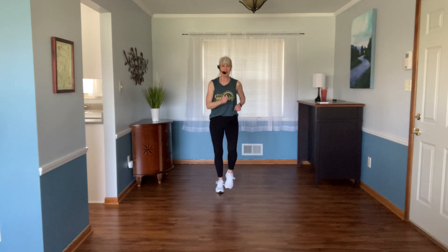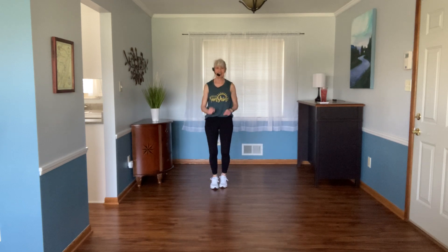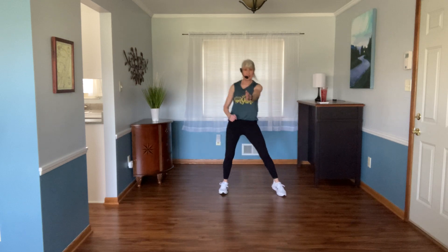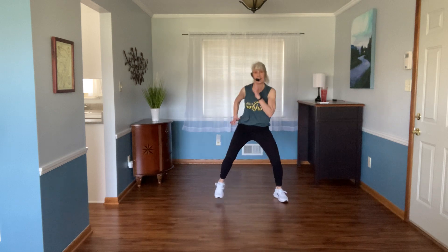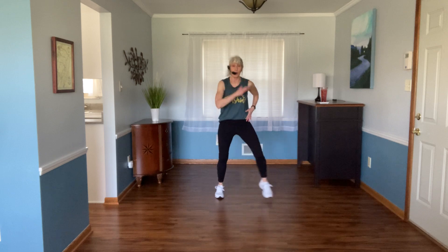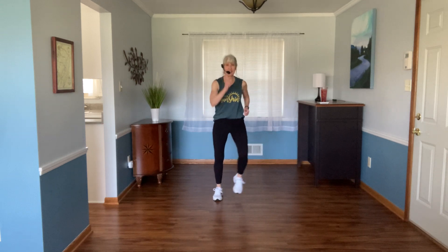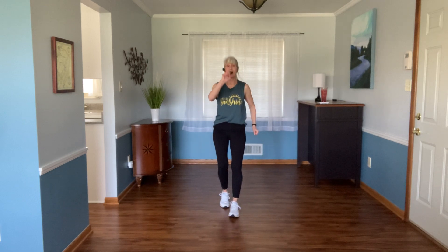All right wide, wider, widest, basic — we just did this in an interval workout not too long ago. Right foot, ready and go — we go wide, wider, widest and a basic forward forward back back. Wide, wider, widest and your basic. Do it again — wide, wider, widest and a basic. Let's do it one more time — wide, wider, widest and your basic. Let's march it up for four.